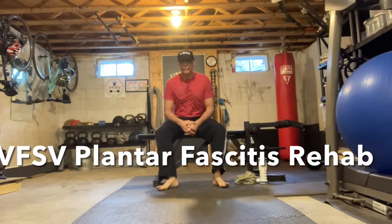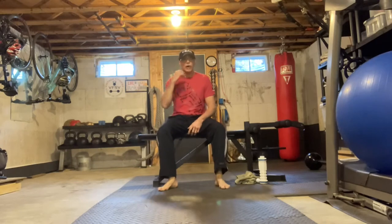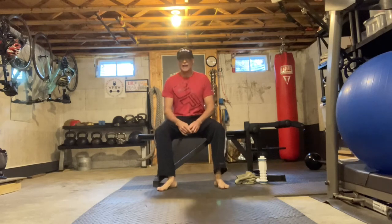Hey gang, Joel Palmer here at Vintage Fitness. I want to talk today a little bit about plantar fasciitis.